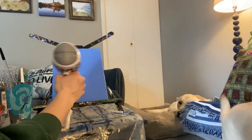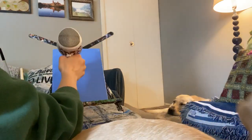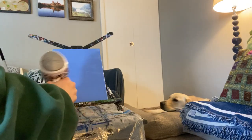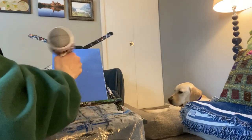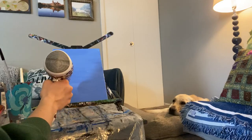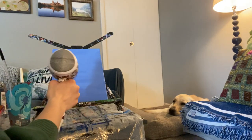My puppy's a little curious about the blow dryer — good boy! Maybe your dog likes blow dryers too. You can see it's getting dry because it's changing color. The paint is lighter when it's dry.